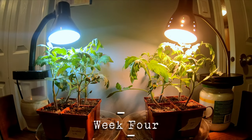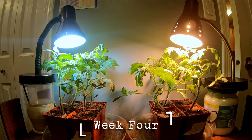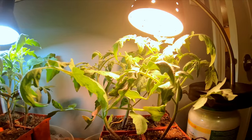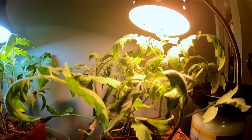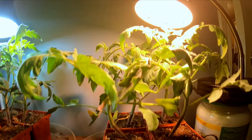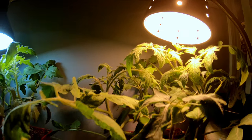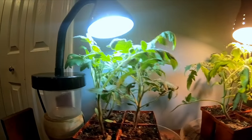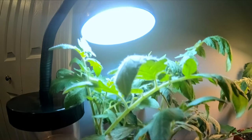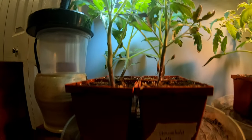Here we are on week four from when the seedlings initially went under the lights. Please excuse the Jenga tower that I'm using to prop up both of the lights. My belief is to utilize what we have available to us, and so while it may certainly not be very pretty, it's allowing me to keep the lights at a similar height to each other and level up with the plants as they grow. In terms of growth, again I'm seeing that both teams are looking very similar and in sync with each other.